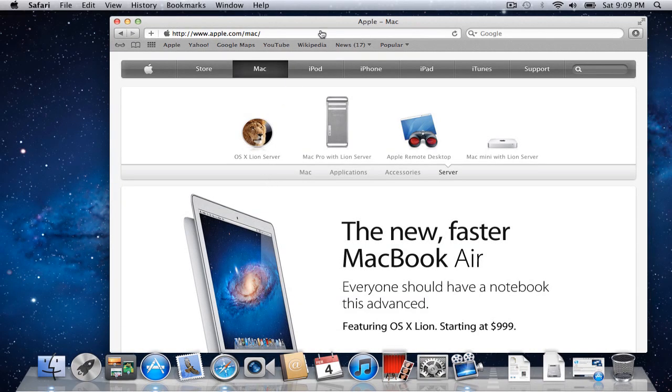Hi everybody, this is Todd Oltoff from ToddOltoff.com, coming back at you with another screencast. Today we're going to talk about installing Lion Server onto your Mac.